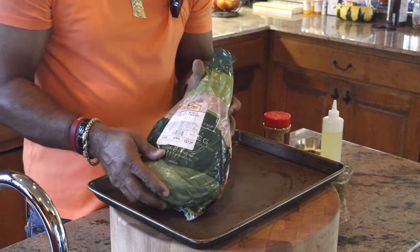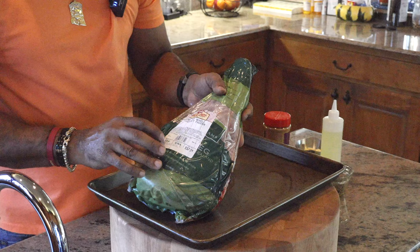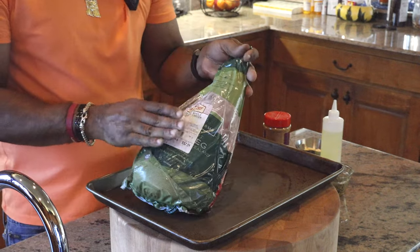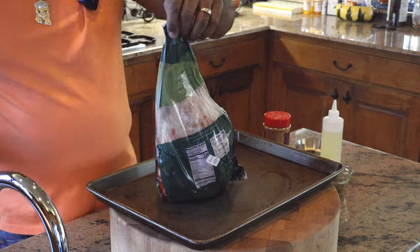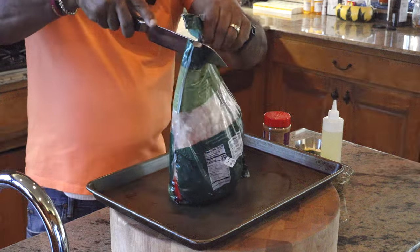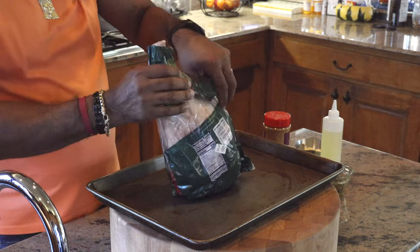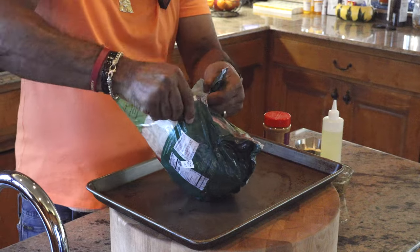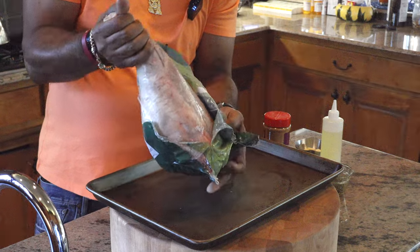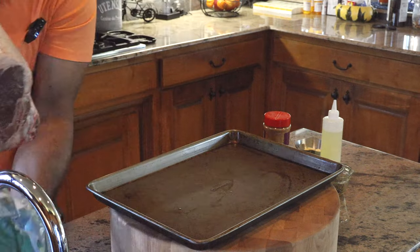Here is our leg of lamb — a little bit over five pounds, 5.35 pounds of awesome goodness. I had this shipped in from New Zealand, so I am really excited about this one. Kind of the home of leg of lamb, if you will. So this is going to be phenomenal. All I'm going to do is rinse it first.